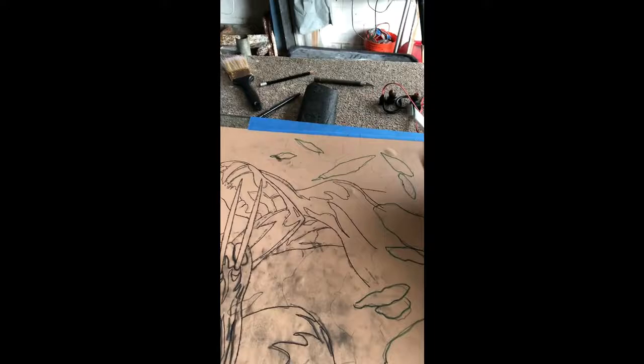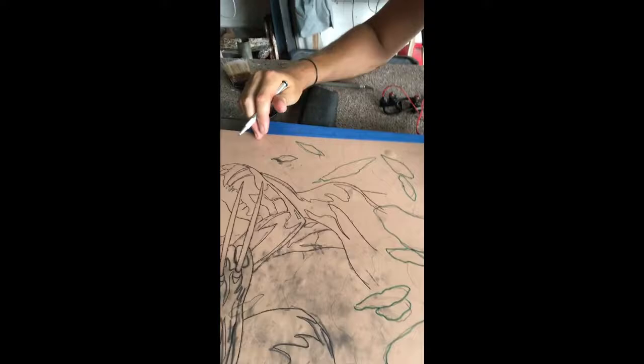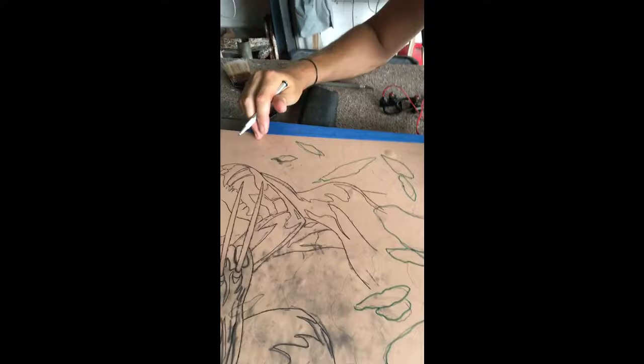So this is getting blasted soon. I'll put it in the blast room when I start that and get some footage of that.